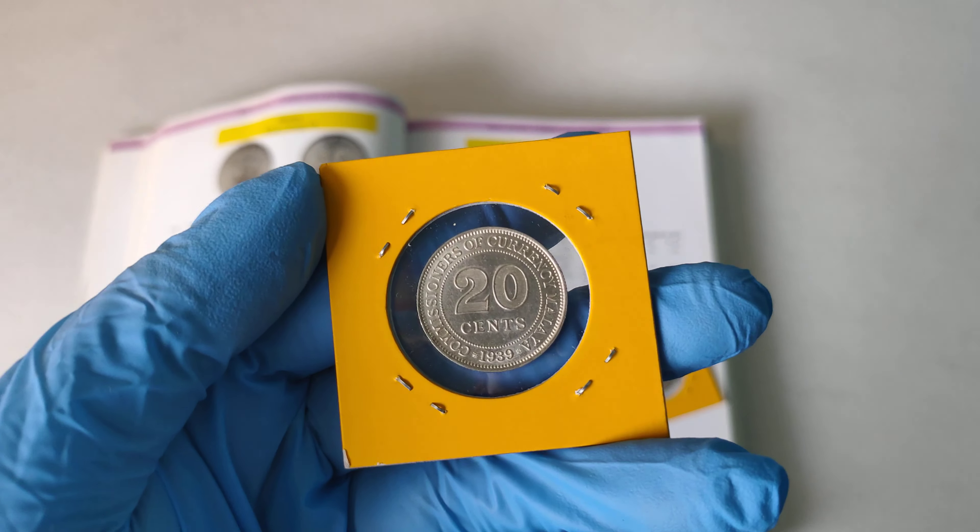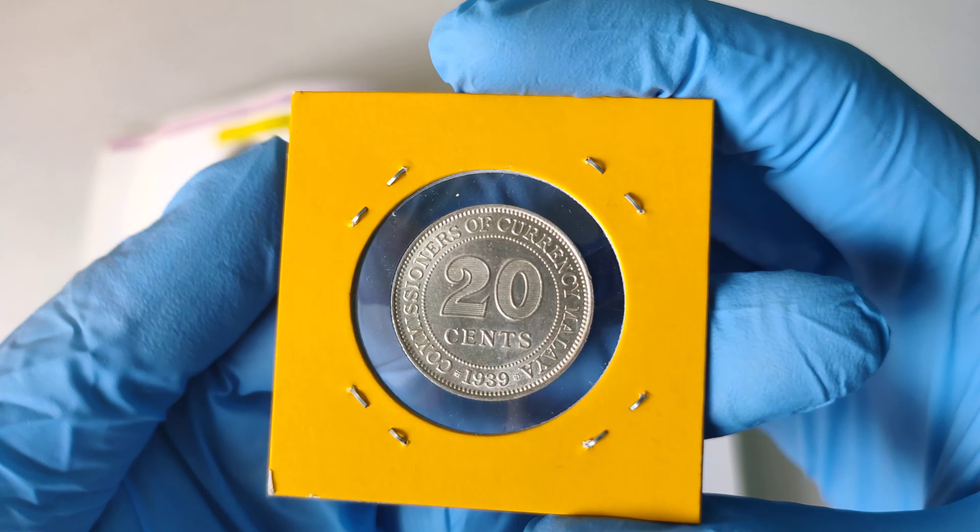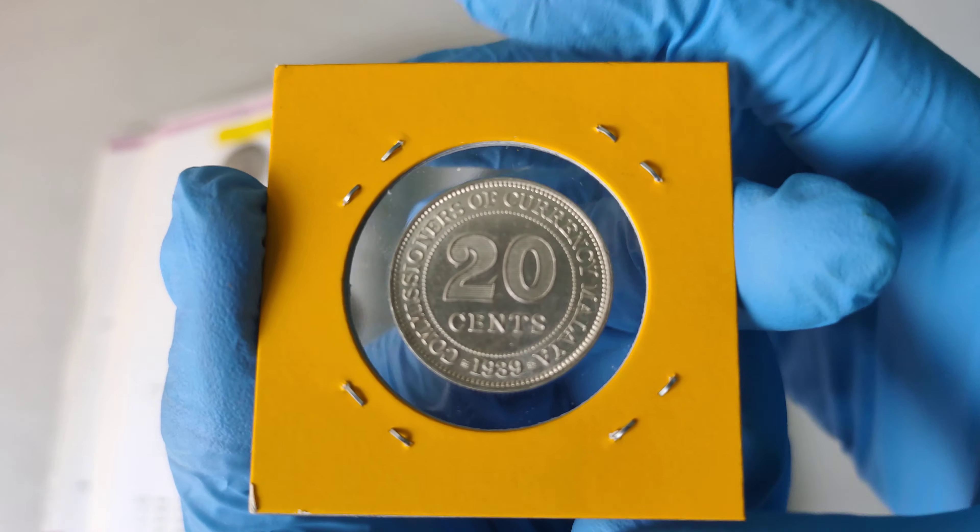Now let's take a look at the coin. The first type I'm going to show you is a 1939 Straits Malaya 20 cent coin. That's how it looks like.